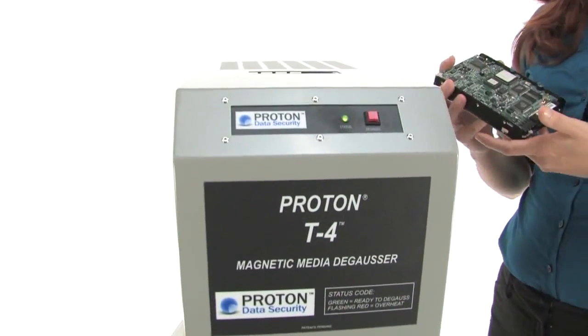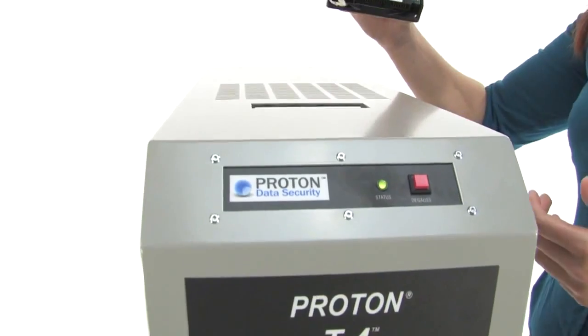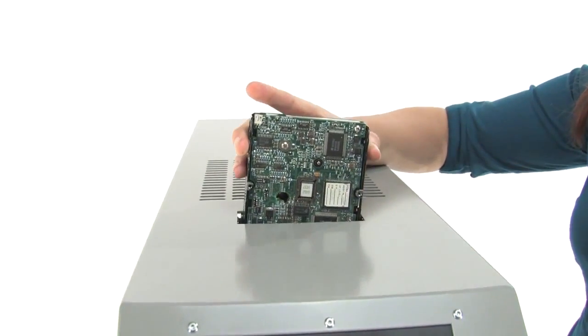It's automatic, lightweight and simple to use. You can put it on the table or the floor and I'll show you exactly how it works right now.